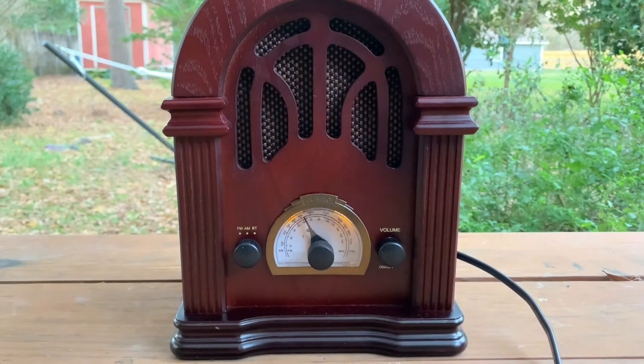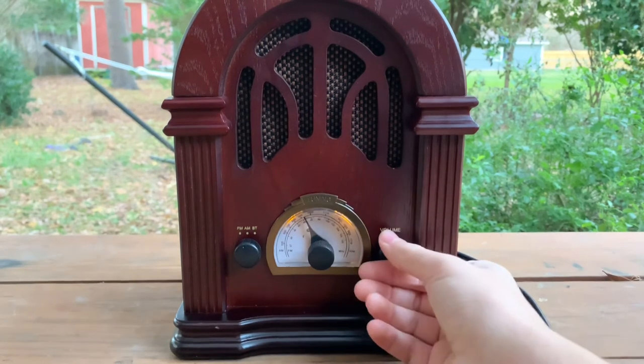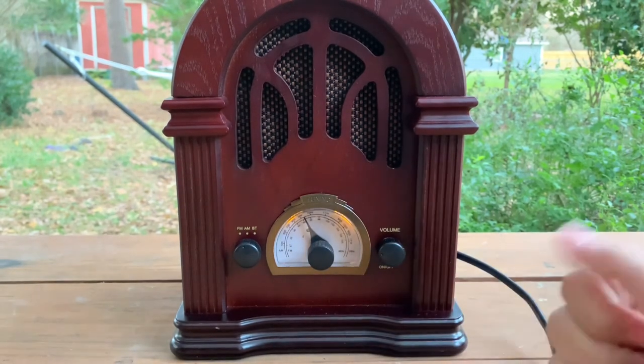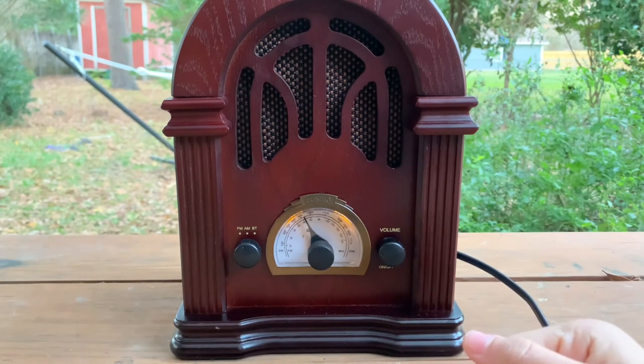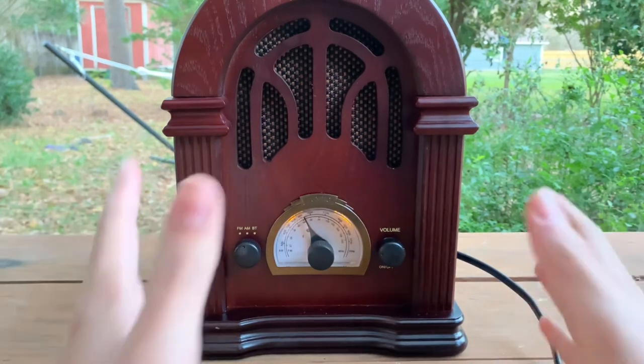So yeah, the sound quality is pretty good. It's actually a good quality speaker. It goes very loud, which I'm not going to demonstrate because I don't want to disturb anybody.